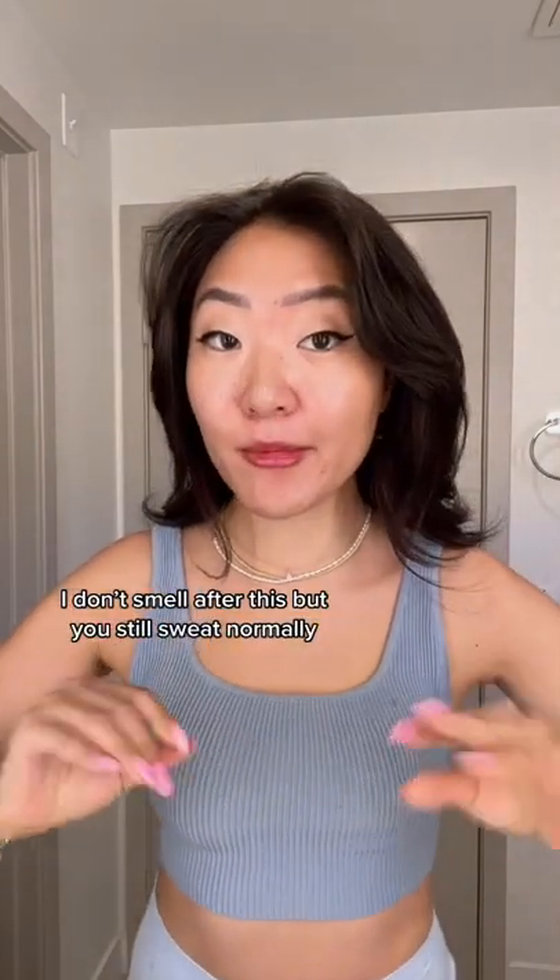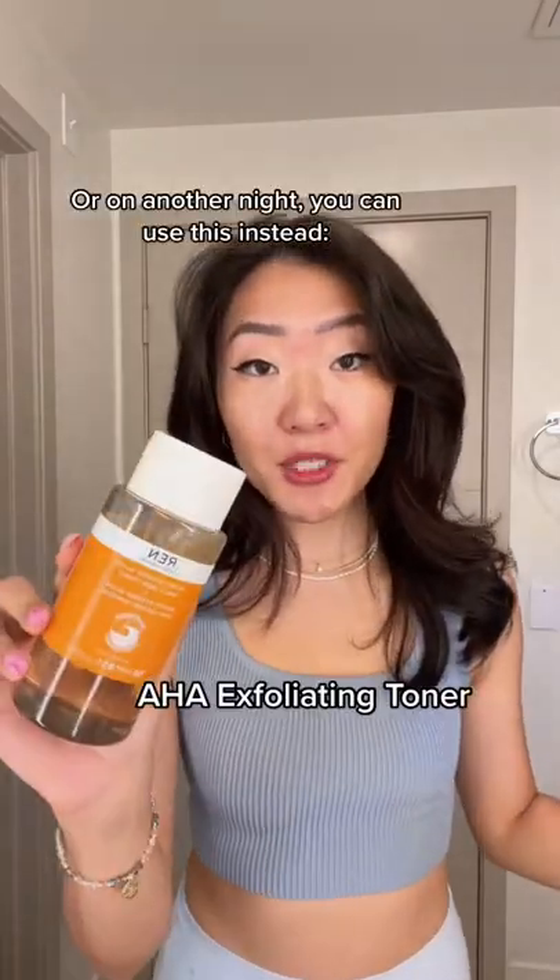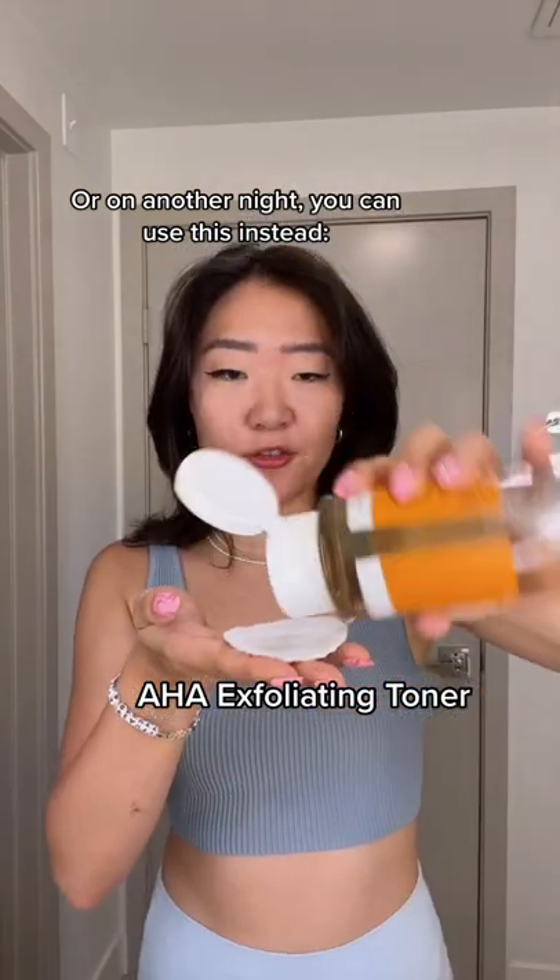You should not be stinky anymore, but you'll still be sweating a little bit. The second method is just using an AHA exfoliation toner. AHA exfoliates the surface of your skin, so any really strong AHA toner will work. Basically you are just exfoliating all the bacteria and the dead skin that really make you sweat and stink from your pits.